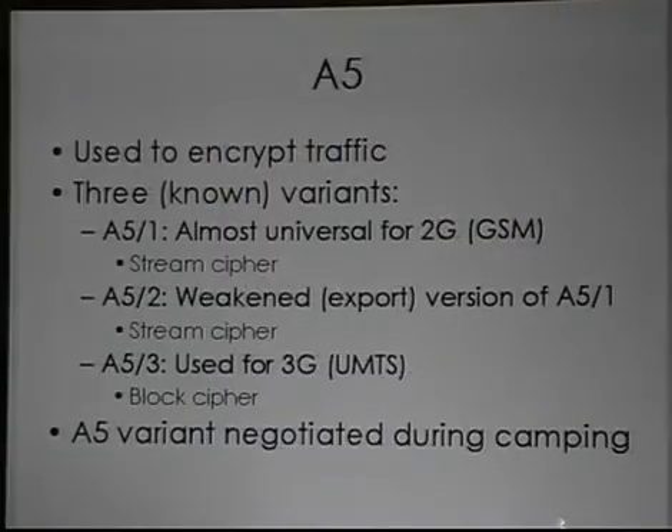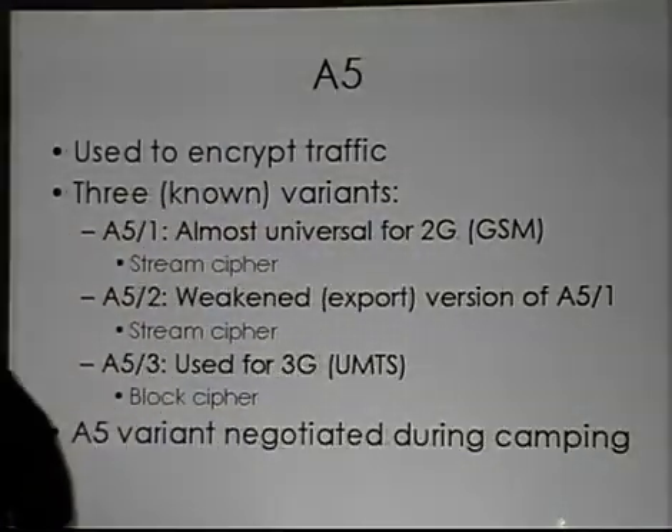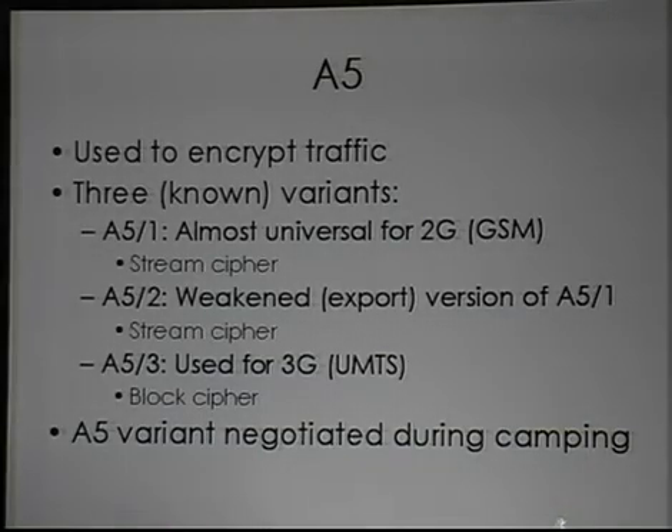Let's talk about ciphers now. A5 is used to encrypt your traffic. Depending on what kind of traffic you're sending, you could get a different variant of A5. There are three known variants. A5-1 is the most common — the original European A5 cipher. A5-2 is a weakened version of A5-1 designed for export, using three irregularly clocked linear feedback shift registers but with slightly different construction.